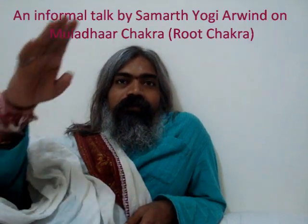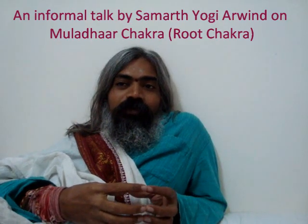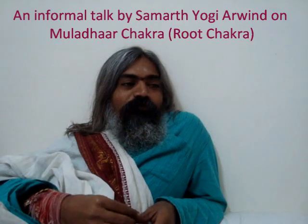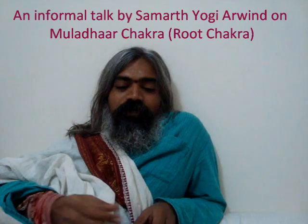The direction of this chakra is like an elephant moving forward — Airavat. Airavat is the elephant of Lord Indra, and Airavat is moving forward. That is the direction, or the speed, with which this chakra moves.